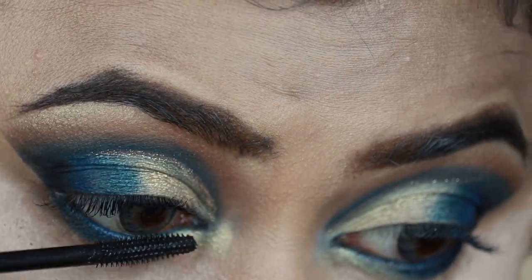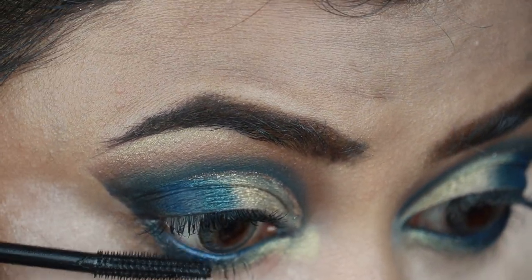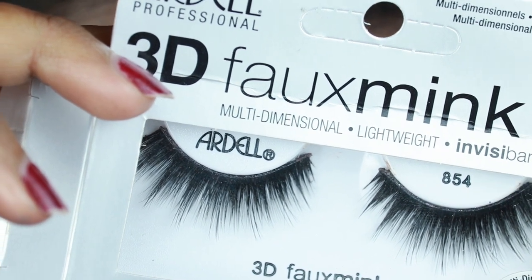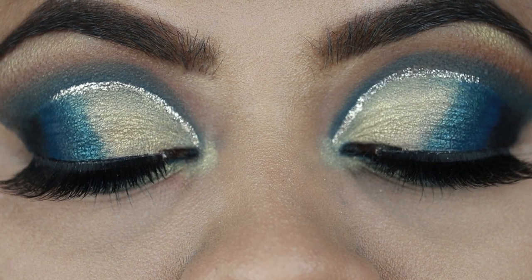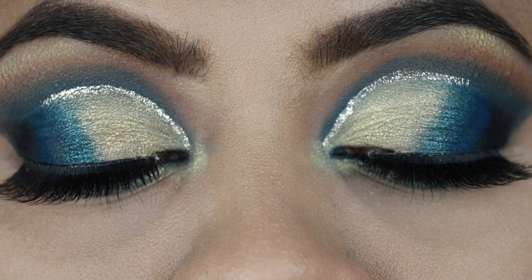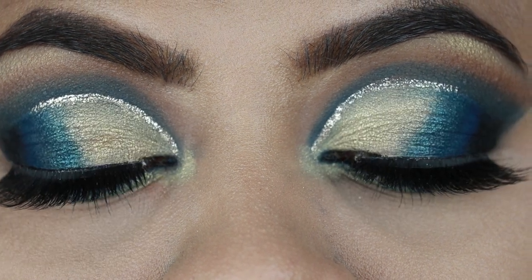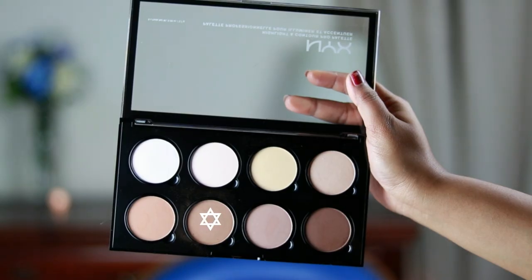I'm going to apply falsies off camera — I'm using the Ardell 3D Faux Mink lashes in 854. Here is the final eye look; I truly love the way it turned out. Please let me know your thoughts in the comment section below.